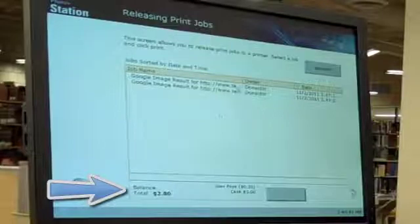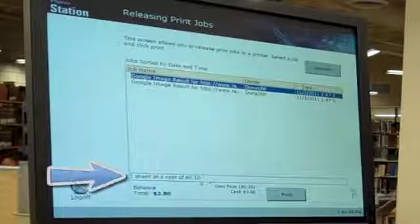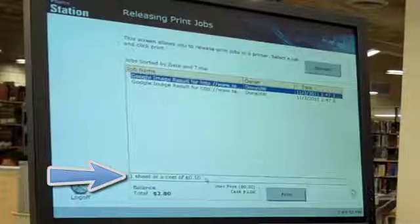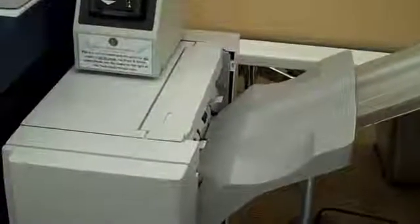To print a document, use the mouse to click it. The cost of the print job will appear in the line above the balance box. To print your document, click the printer. The document is sent to the printer.